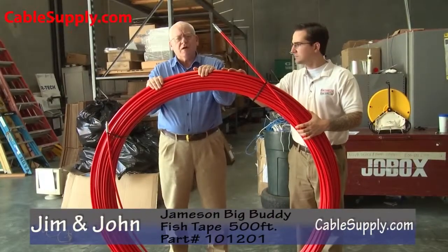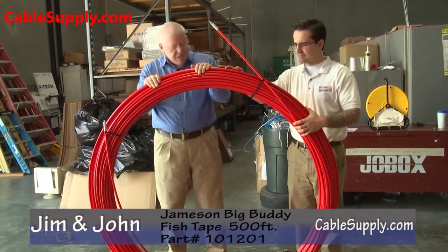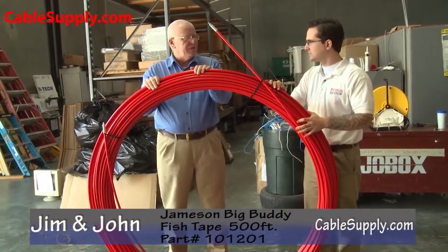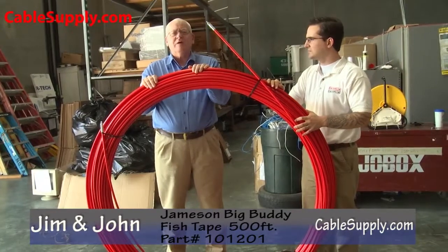Hi, this is Jim with CableSupply.com and we're in our warehouse today looking at a product from Jameson. It's a fish tape, believe it or not — it's the largest one I've ever seen.